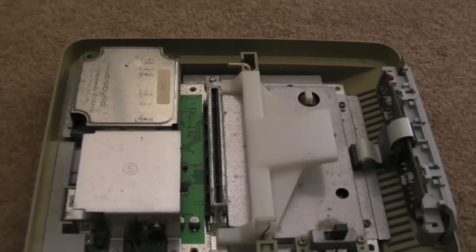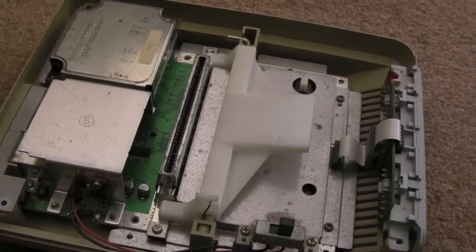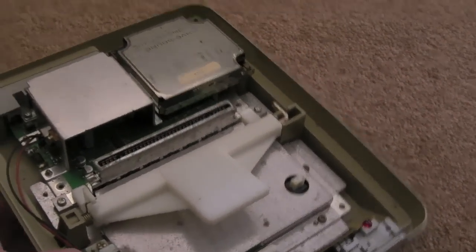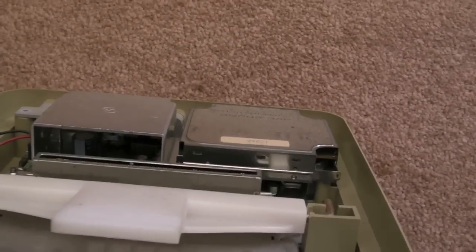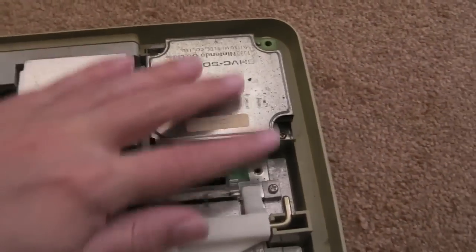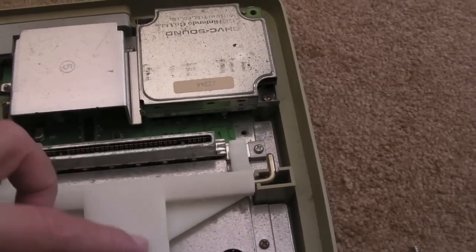I'll show you it working in a minute. The reason I think these caps might need doing is the picture's just a little bit noisy — for RGB it's not quite as clean as I'd expect. But I am getting an RGB picture and the TV is telling me it's in RGB mode. You can probably see under there there are a lot more SMD caps. I'll remove some of these components now and get a better look at the board.